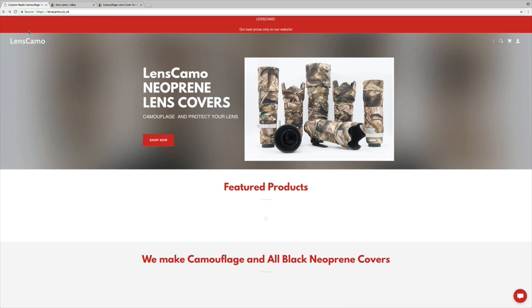Just pop over to their website — Lenscamo, European lens covers — great, fantastic value. Available for many different manufacturers including Nikon, Sony, and Canon, and no doubt there will be others soon. If they don't have your lens, contact them, reach out to them. They do have a contact us page you can fill in and they'll get back to you within 24 hours and discuss it with you.